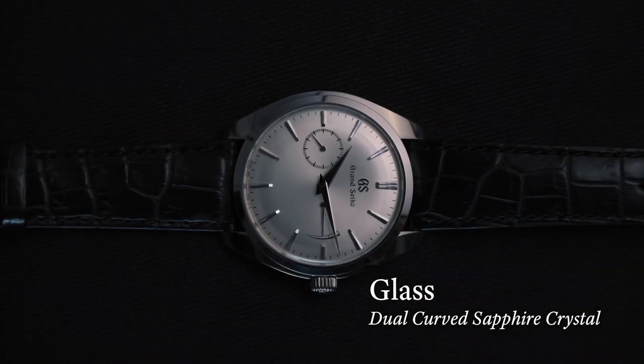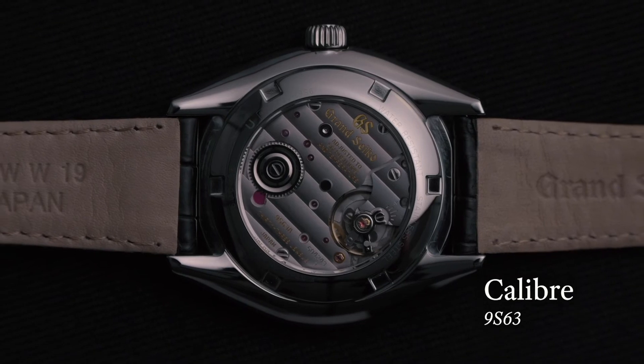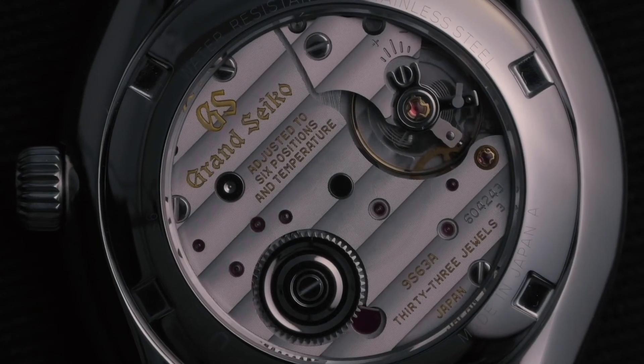Under the dual curved sapphire crystal glass is Grand Seiko's newest mechanical manual winding calibre, the 9S63, which delivers an accuracy of plus 5 to minus 3 seconds a day and a generous 72-hour power reserve.